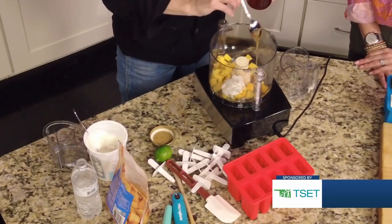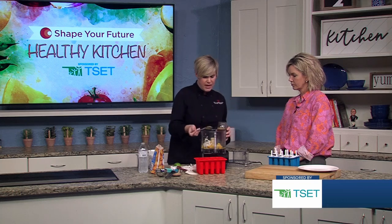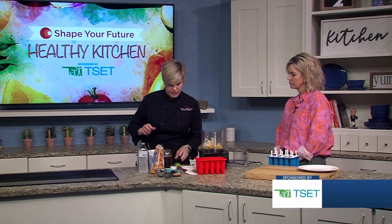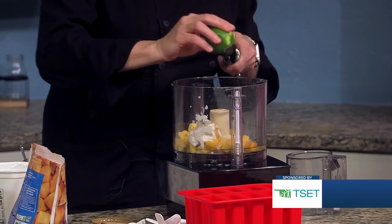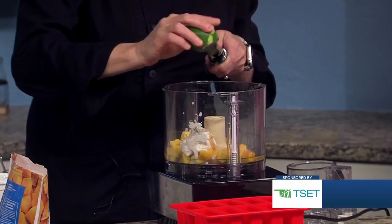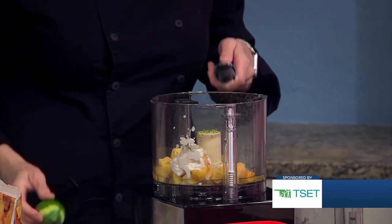We're going to go in with just a little bit of honey, and then we're going to use some lime zest and lime juice. The yogurt is going to give it a little bit of that acidity that we're looking for too. Again, this is like any flavoring that you might like, any particular fruit — it's just a nice cold treat for the summer for kids, adults, everybody.